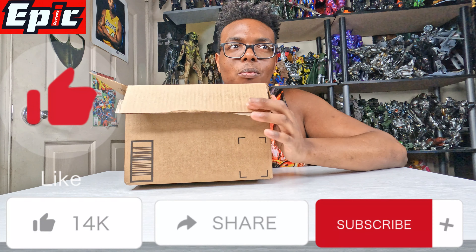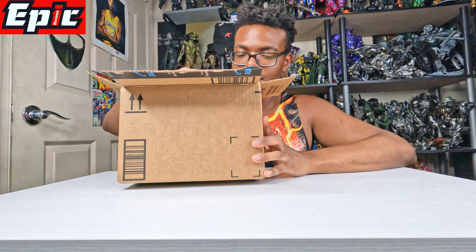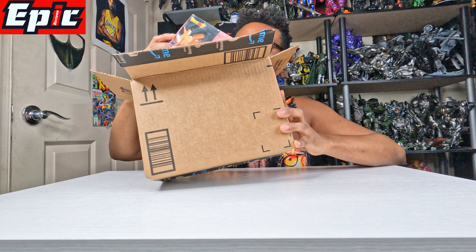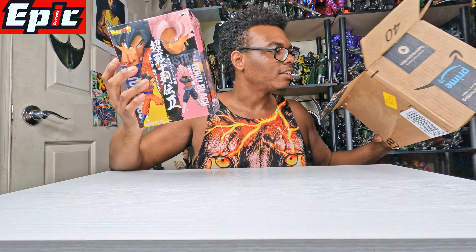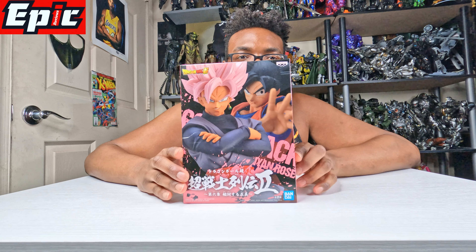I tell you, it must be Dragon Ball Z season, because it's another Dragon Ball Z character. This is General Boxing — before I pull this guy out, just let you all know — here he is. This is the Goku Black version.